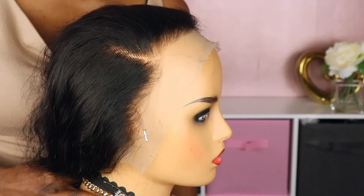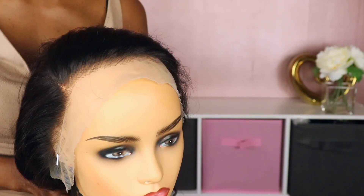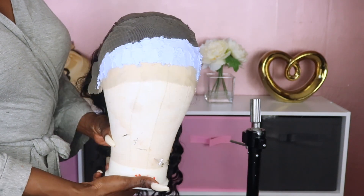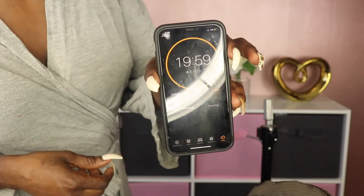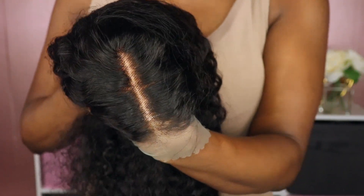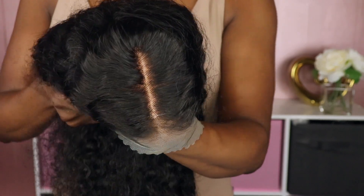For comparison purposes I'm going to show you what their standard unit looks like. The deep wave unit did come plucked a little bit more than the fake scalp, and that's one of the benefits of going with the standard unit. So that I have a fair comparison, I'm going to bleach the front of that unit as well. I set my timer for about 20 minutes, although I believe I left it on for about 25 minutes.